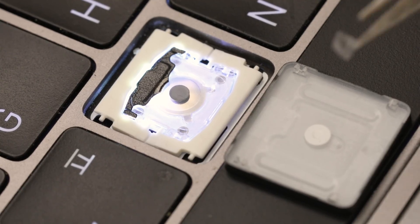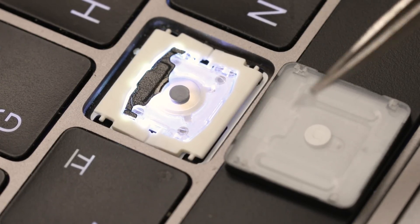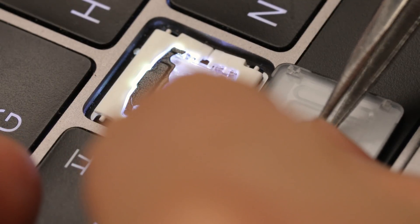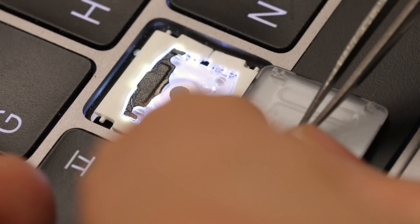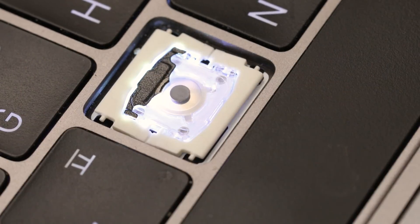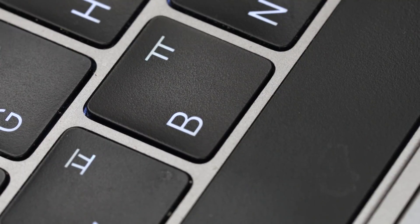I've cut a piece of tape that I'm going to put on top here. This is the fix. Basically, you cut this tiny little piece of tape and you put it over the key. Make sure it's on there well. Then you put the key back in — put the bottom side first, and push the corners. That's it.